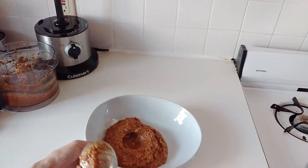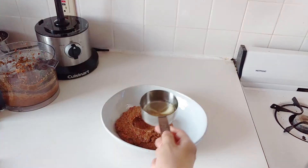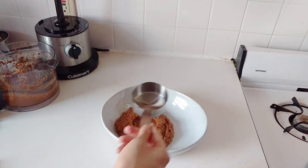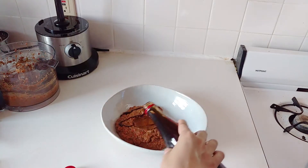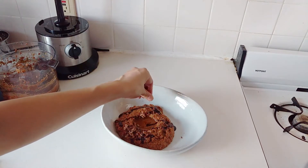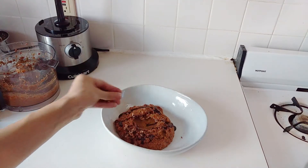You make a well in the middle, and it's so cool for presentation. And then you just fill that in with a little bit of extra virgin olive oil, which also serves as a dip, and then a little bit more of that pomegranate molasses.